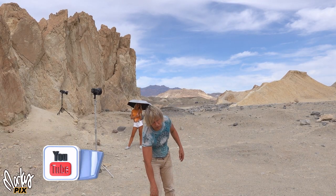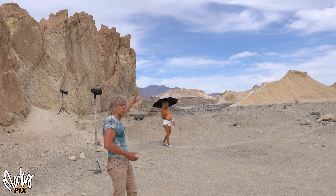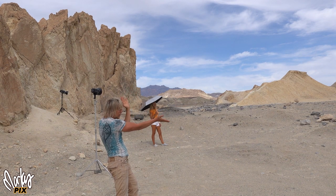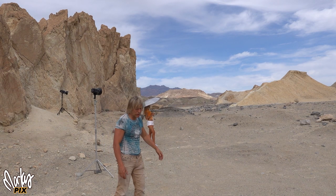We're in our next location here in Death Valley, one of my favorite places to go. I think this is a nice composition — you've got the wall coming up on the left, and then this kind of direction behind her, and another little thing there, so she's kind of between there.